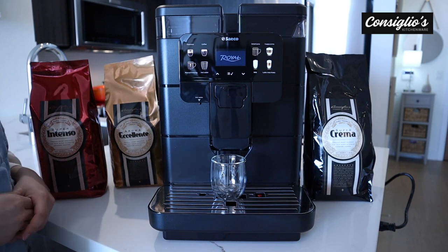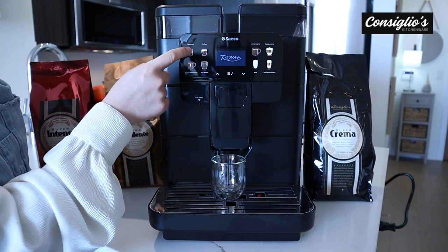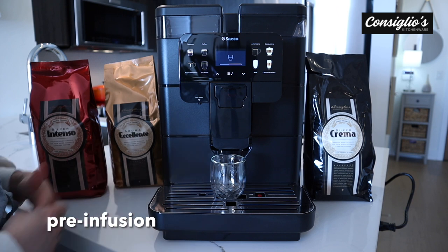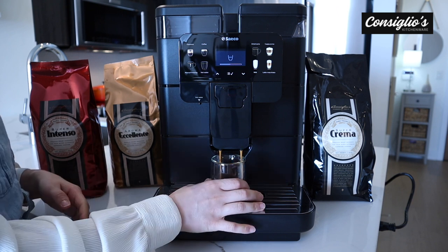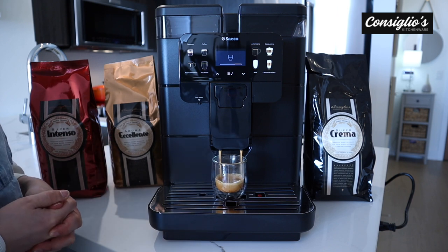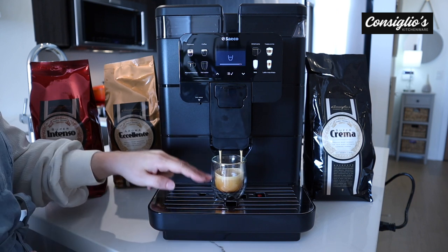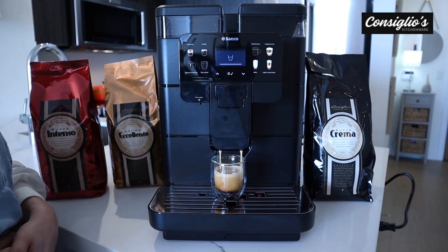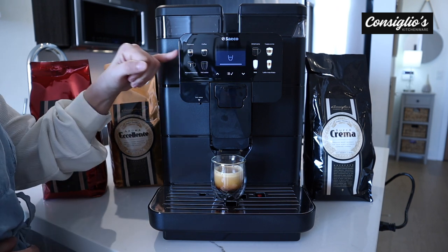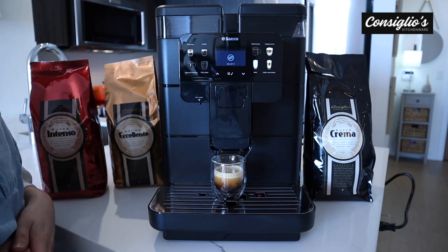Next, I'm going to show you how to make each of the eight beverages on the machine. We'll start with espresso. There is a pre-infusion time — that moment in time is when the ground coffee and the hot water are marrying together for optimal aroma and flavor. We're getting a really nice crema here — it's beautiful. We can also make two espressos by simply pressing the espresso button twice, and you can also do that for the coffee function.